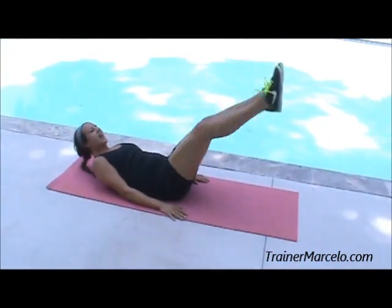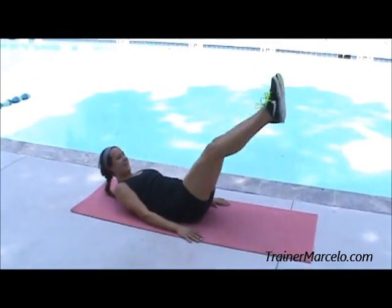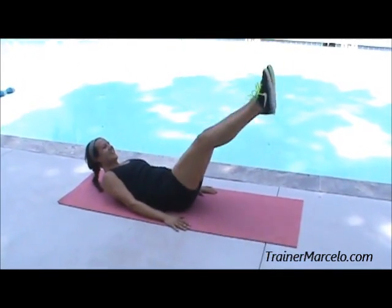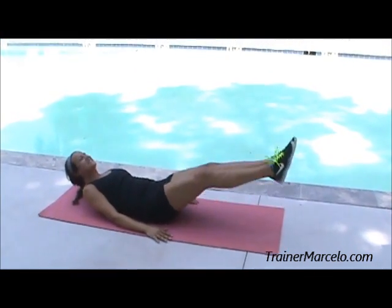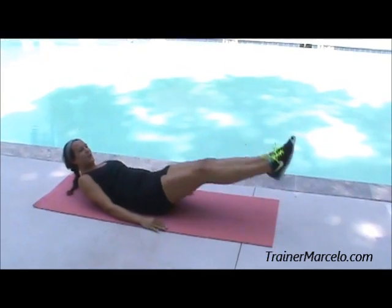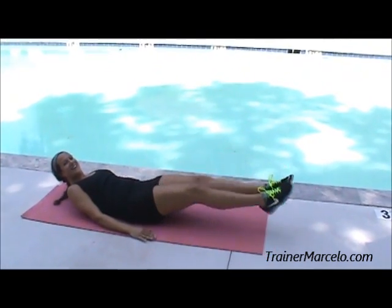Ten, you got it, nine, eight, seven, six, five, four more — you can do it — three, two, last one. Awesome.